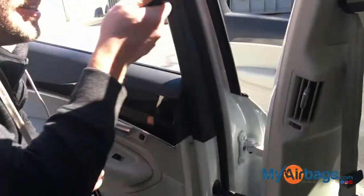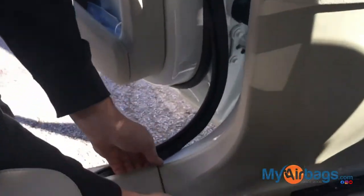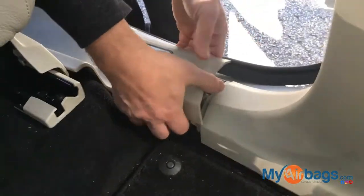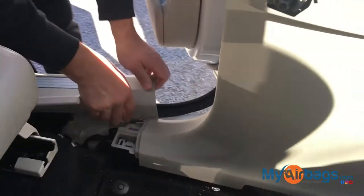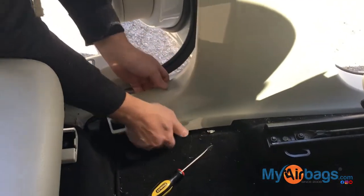Now we can start in here. You can see which one comes off first — just gently pull up. I got this one loose, I can just set it to the side and work on this one. Same thing, just pull to the side.